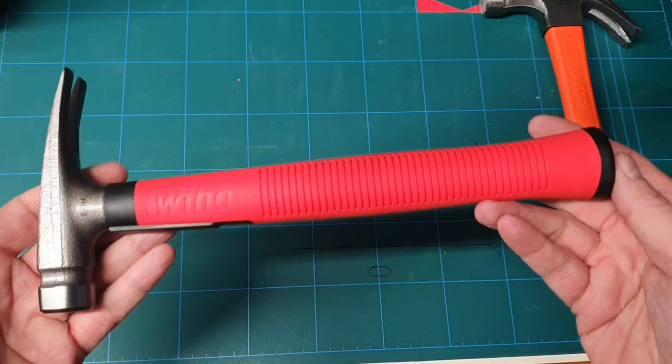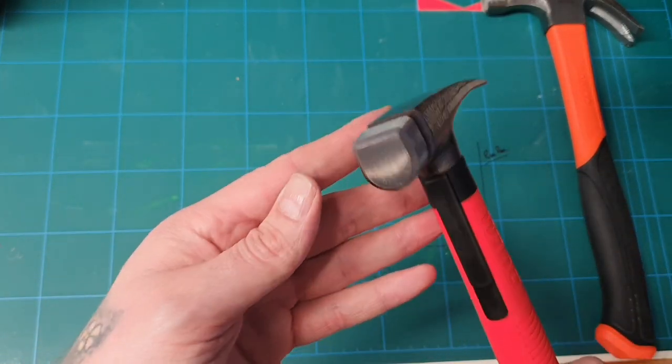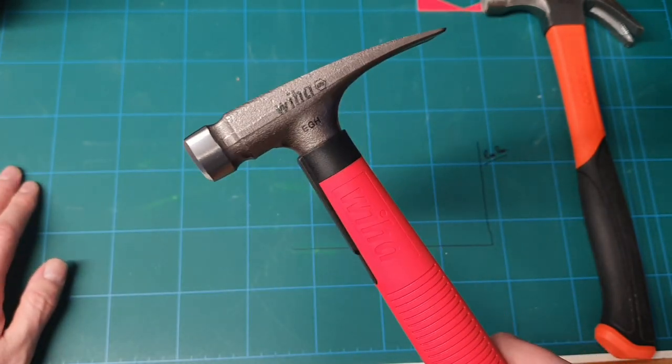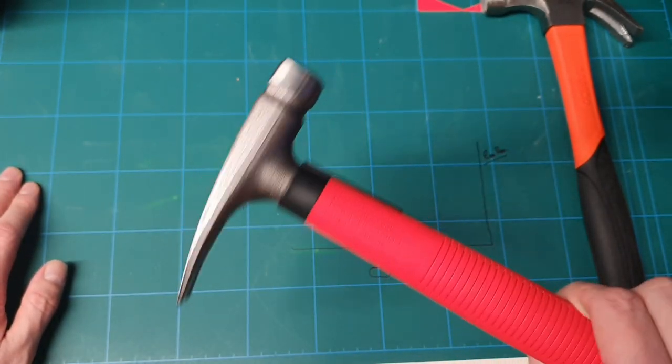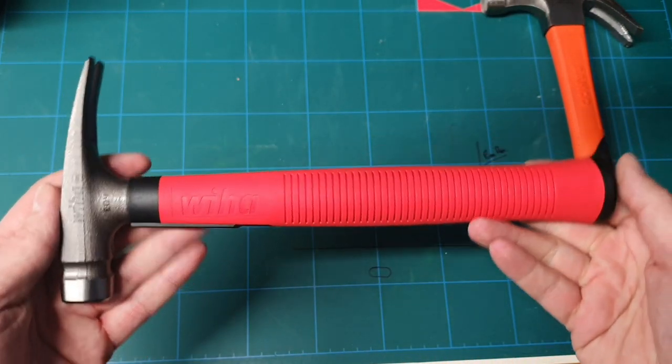Sorry about the weak review but I don't know what else I can say about a hammer — apart from it knocks things in and it rips things out. This is a nice one and I recommend you get it.